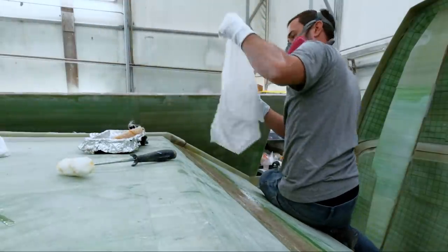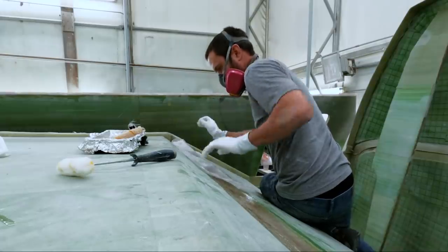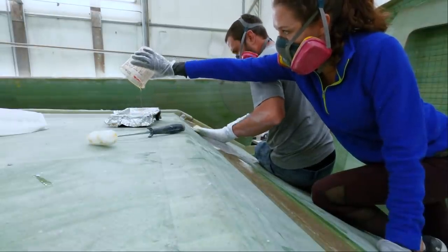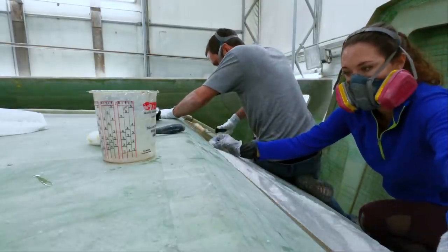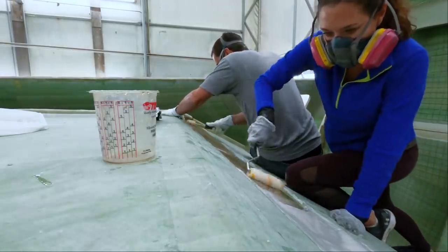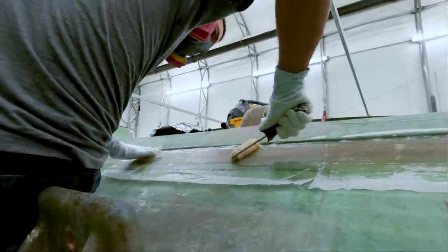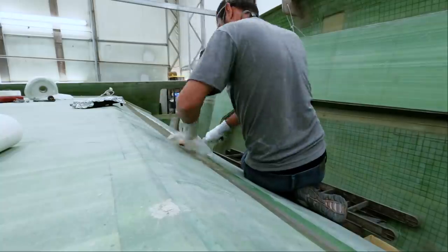The last step of the process was to apply peel ply. This is a polyester fabric that makes for a smooth and fair surface, as well as works out more of the air bubbles. Because we're working in vinyl ester instead of epoxy, we only need to use this product in areas where we're looking to leave behind a smooth surface. Many builders that work in epoxy will use it because it helps to pull off the blush which is left behind when epoxy cures. Vinyl ester does not have this blush when curing, so we don't need to use it for that purpose.